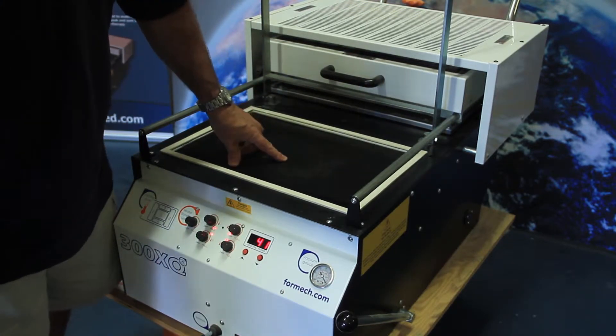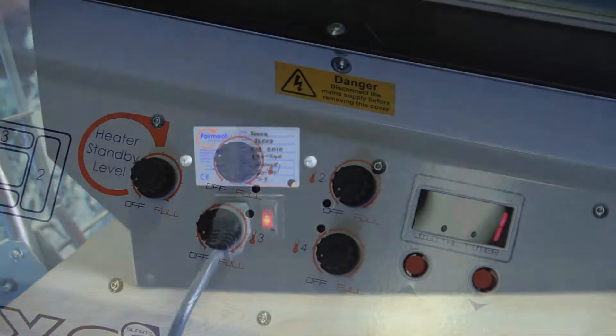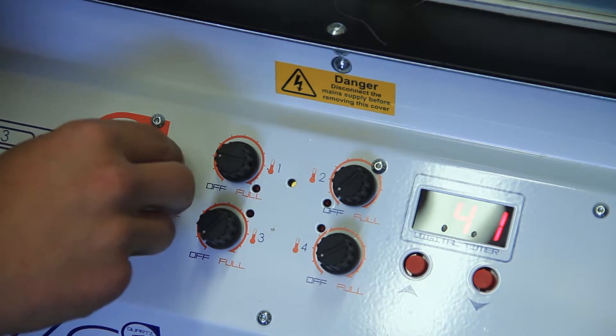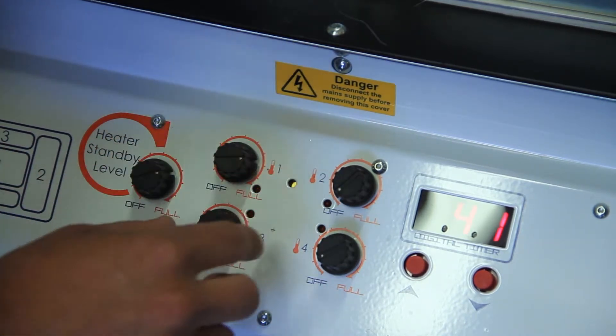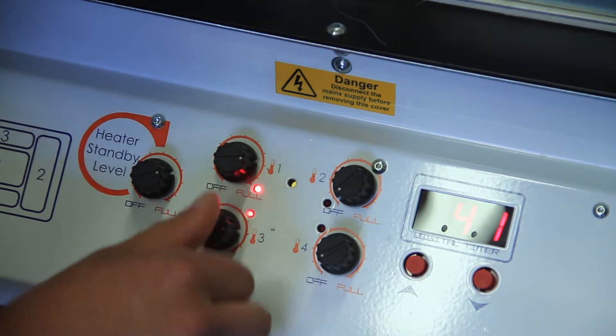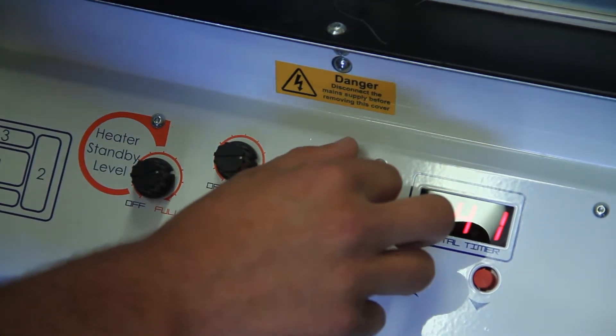Now we're going to show you how to use the vacuum forming unit. First, turn on the power switch located on the left side of the machine. Next, turn the heater standby level to full and all heat zone control knobs to approximately 80%. After this, allow the vacuum forming unit to heat up for approximately 15 minutes.